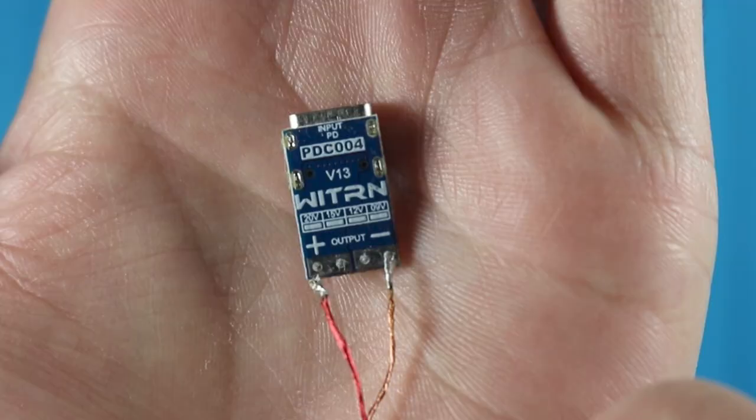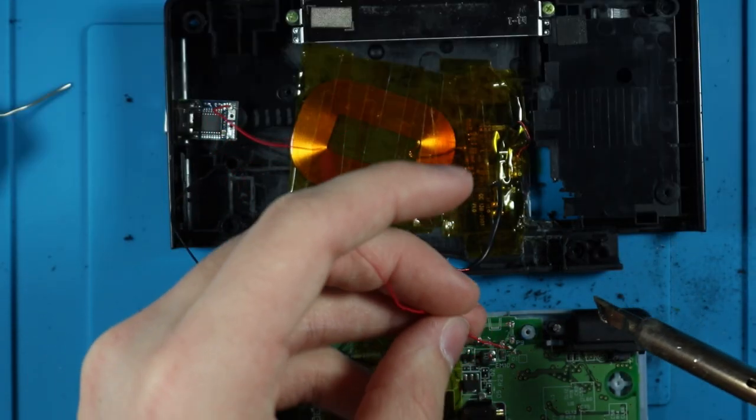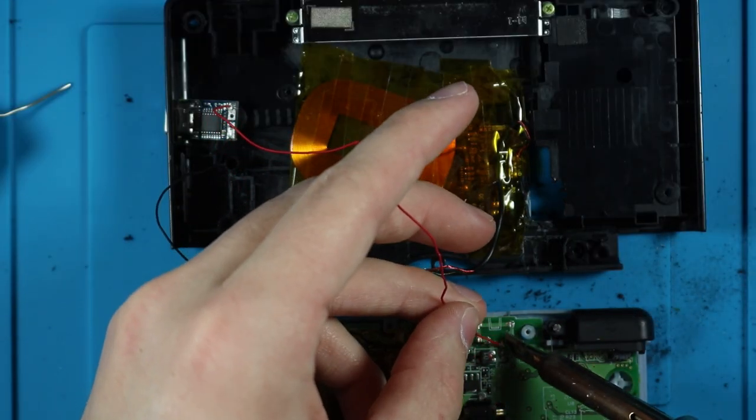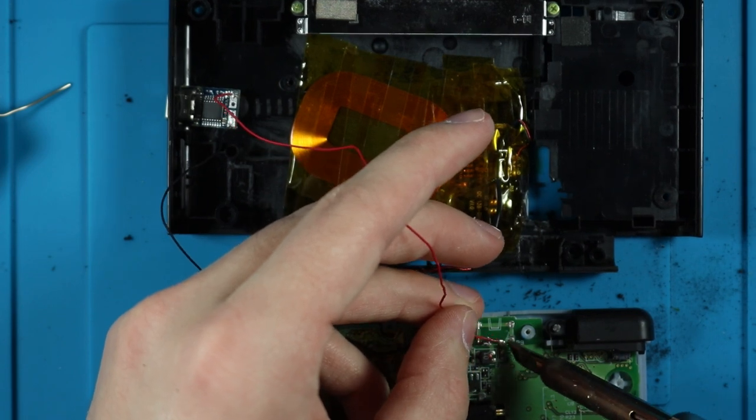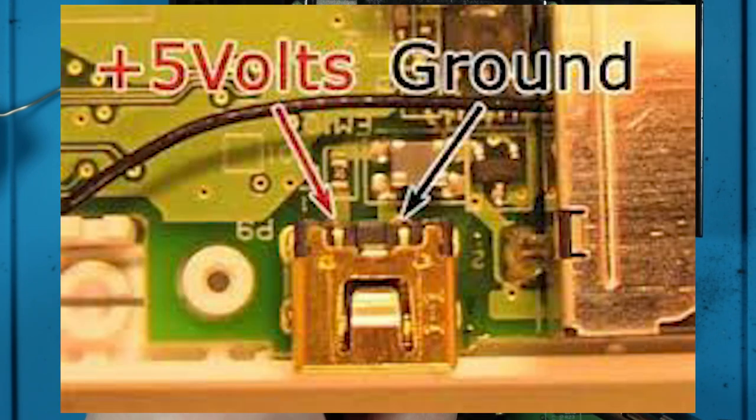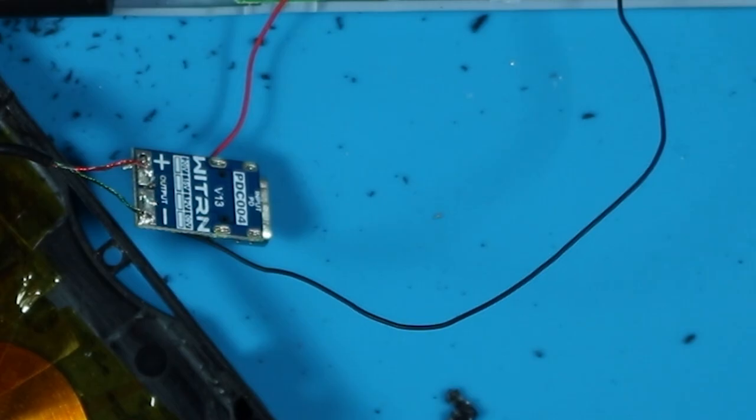Congratulations, the first part is done. Now grab wire and solder one wire to the positive and one wire to the negative on the board. Then you're going to want to solder your wireless charging coil the same way — positive to positive, negative to negative. Then take the first wires and solder those to the original charge port. If it's removed, it's going to be in the same spot, just flat. Take the positive and add it to the 5-volt, and take the negative to the ground.